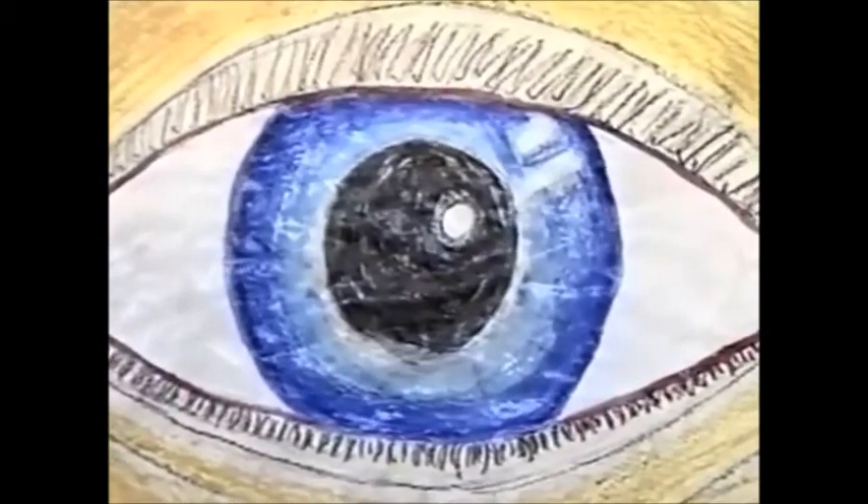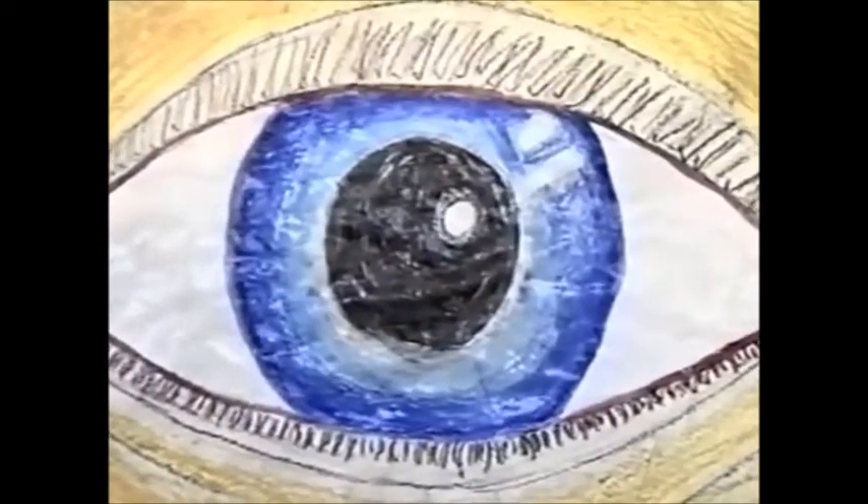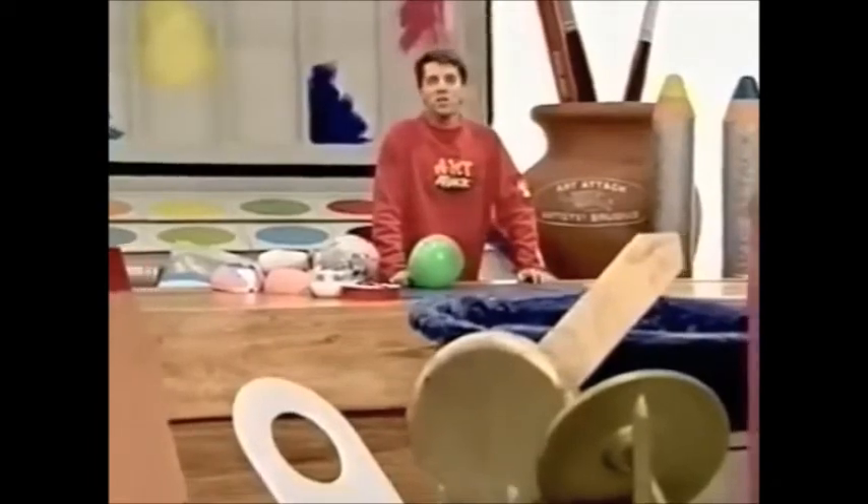We covered it in PVA glue to give it a more shiny effect. What a brilliant art attack — big eyes!